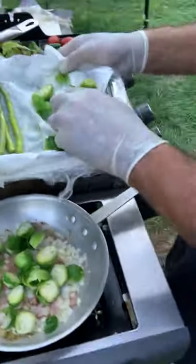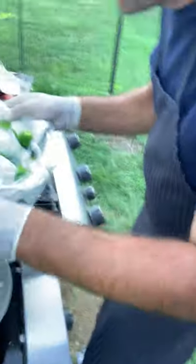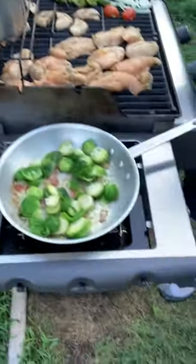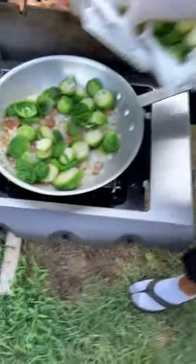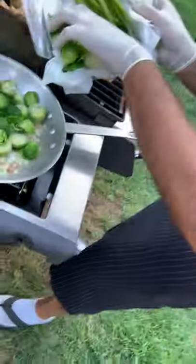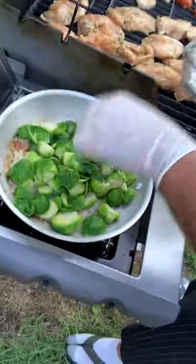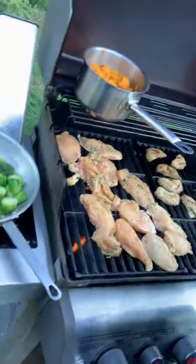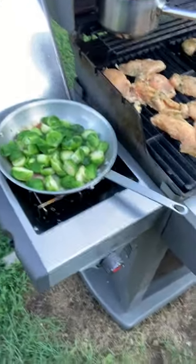I grew up with the traditional kind of frozen Brussels, never fresh. This is how you can break the palate from what you're used to having from your generation. This is something more elevated. I think if you're ever cooking for your friend or your lady friend, you could cook some nice veggies. You see how we're doing everything in stages — it's all time management. By the time everything is done, you can bring it to the table and serve.